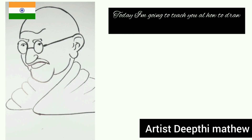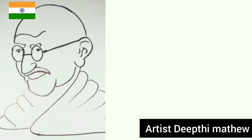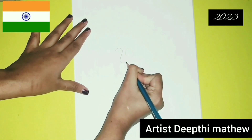Hello all, welcome back to my channel. Today I'm going to teach you all how to draw Mahatma Gandhi ji — a simple trick from the number 2023. So let us start. Watch till the end how I draw and follow the steps.